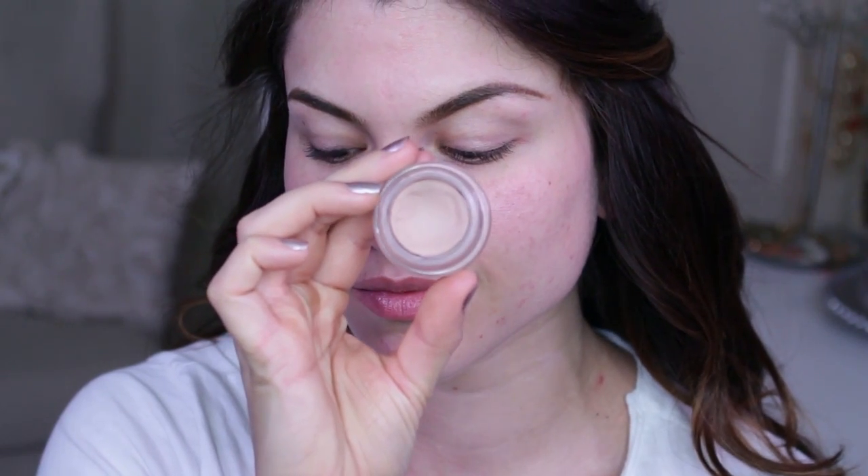Hey guys, so today's tutorial is extremely easy — it is going to be a warm summery look, and I'm going to go into detail and show you guys how to do this.